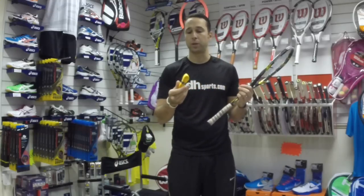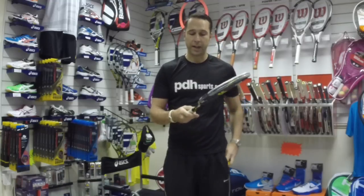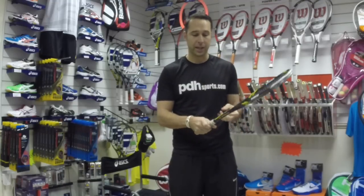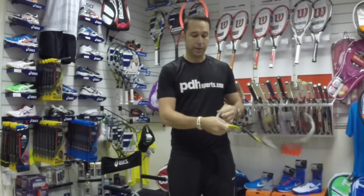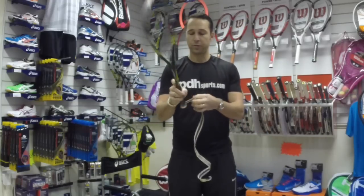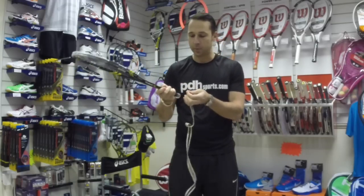For my racket I'm going to take off the existing grip. The first thing you need to do is take the tape off the top and then literally just rip the grip off. Sometimes at the bottom it's stapled in, but don't worry about that — just rip it off.